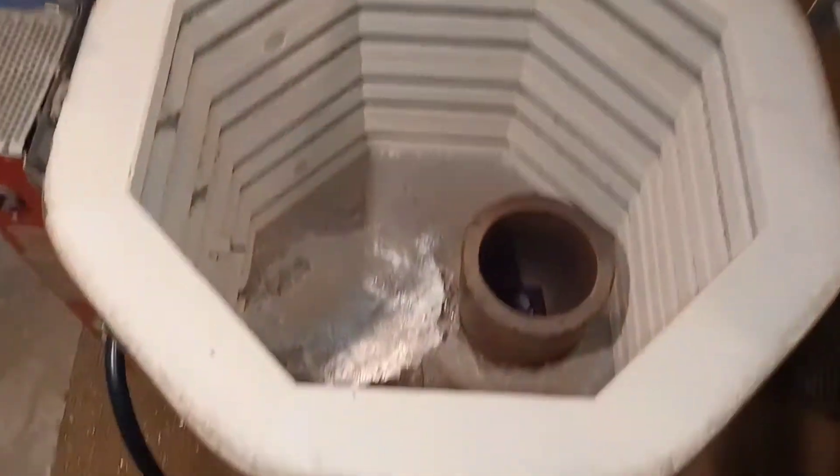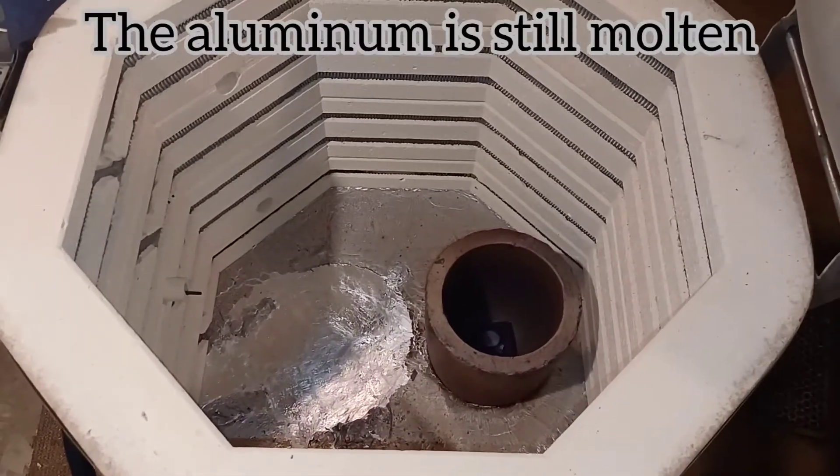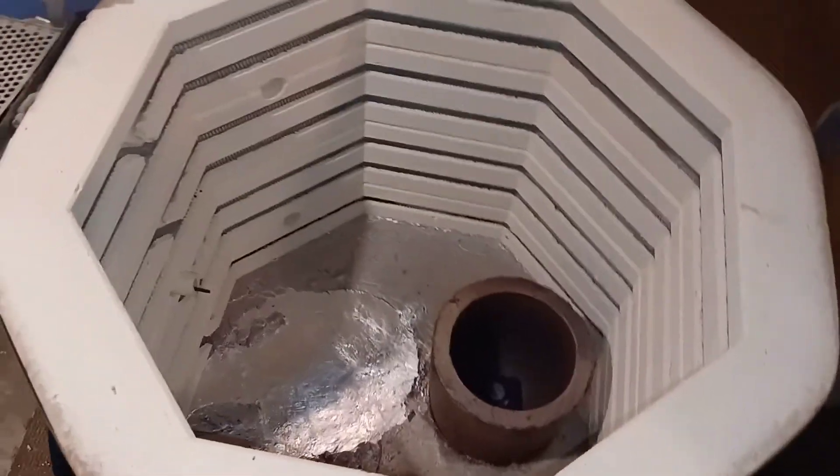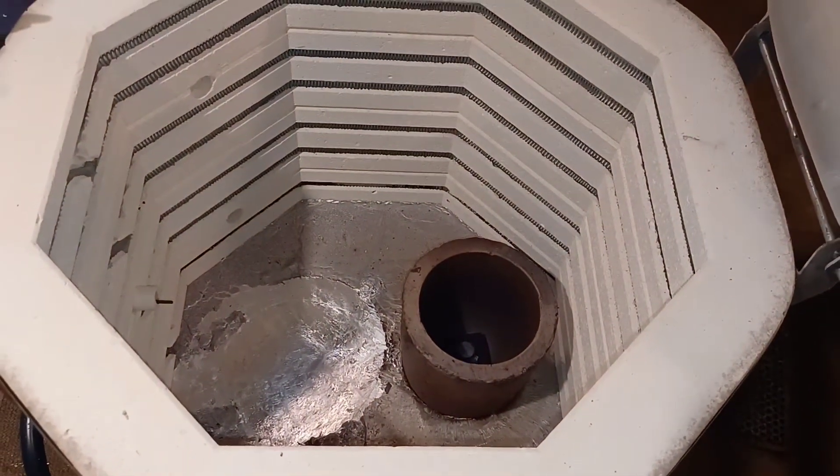This is what a fail looks like. You see the bottom of the kiln? That is full of aluminum. So I figure I'll show you guys the adventure I have ahead of me. This is what happens when your crucible lets go.